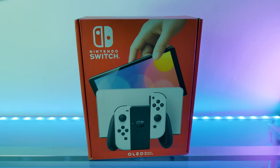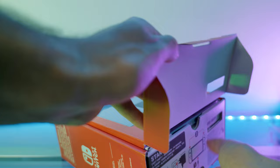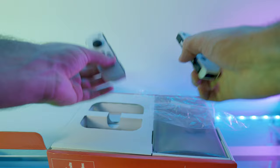Here we have the Nintendo Switch OLED in white, which I think is the most basic version of the Nintendo Switch OLED. We're going to unbox it and have a look at what's inside. Right away we have the two Joy-Cons in white — here's the left-hand side Joy-Con, and in this bag here we have the right-hand side Joy-Con. Here are the two Joy-Cons. They feel very clicky.